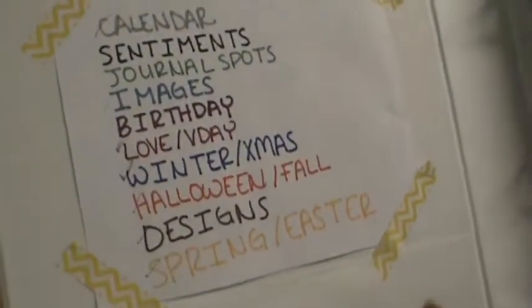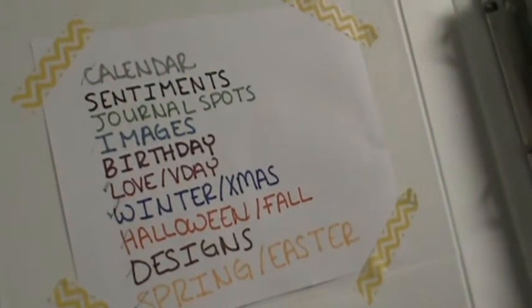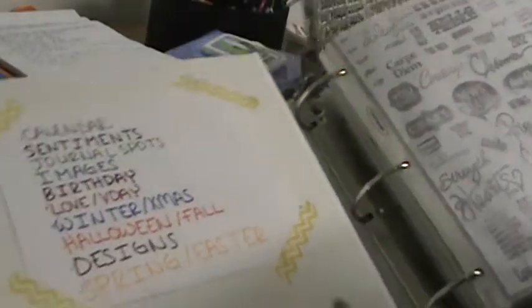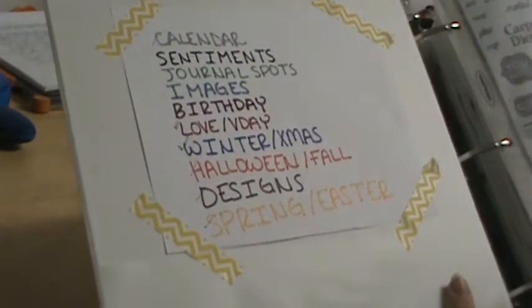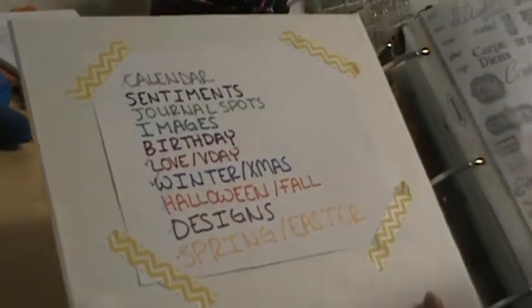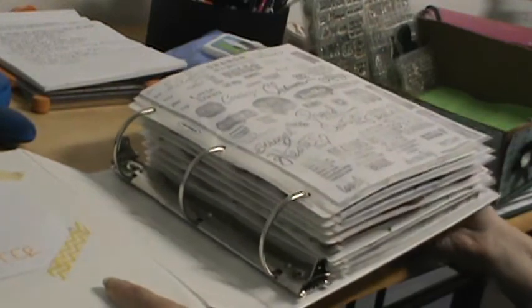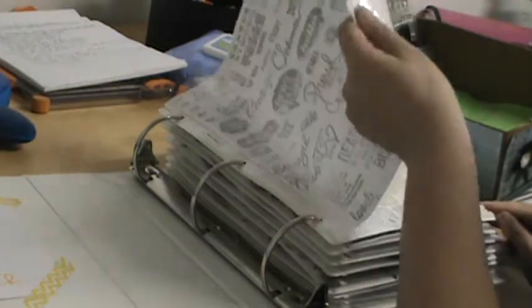On the inside I have taped the categories in the colors that they're stamped in, held together with washi tape. My categories are: calendar, sentiments, journal spots, images, birthday, love/Valentine's Day, winter/Christmas, Halloween/fall, designs, and spring/Easter. I'll explain later what I'll do with new categories and new stamps.